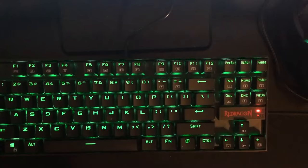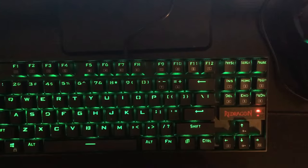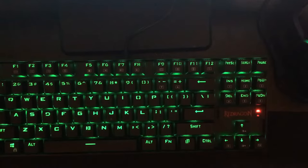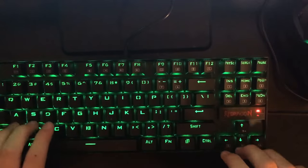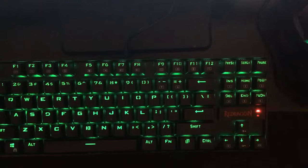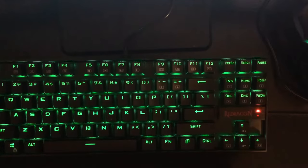What is up guys, it is RS Mysterious here. In this video I'm showing you guys how to change your color settings on a Redragon Kumara K551 keyboard, or any other keyboard, using its built-in color changing settings — without having to download any software on your PC.